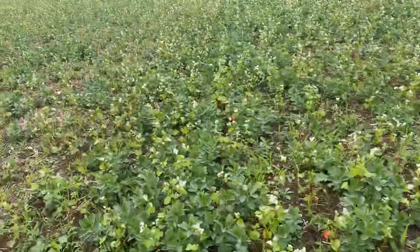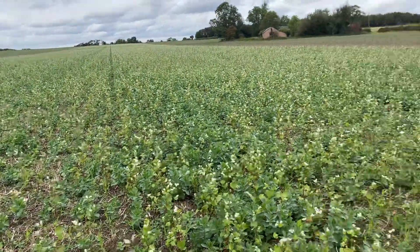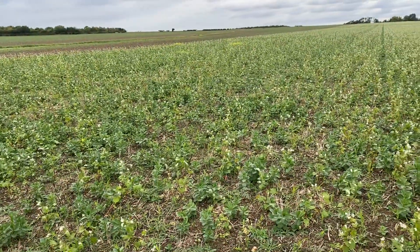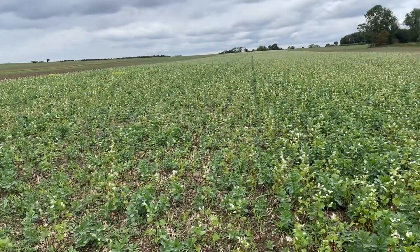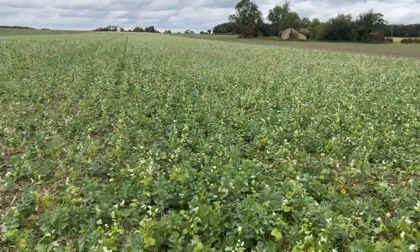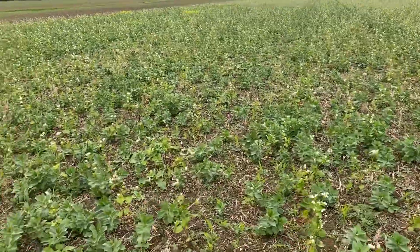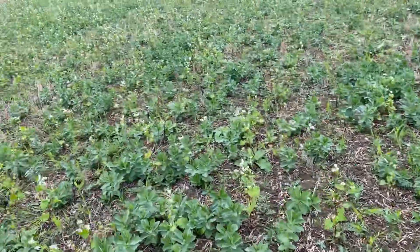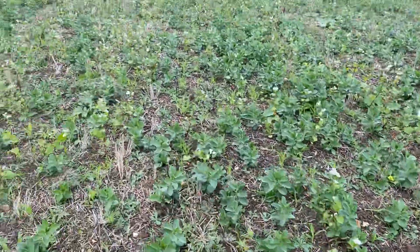There's a really nice establishment all the way across. We come to the line here — this side is with the standard leading tine using the A-blade, and on this side we've drilled it with our low disturbance setup. It's still a very good establishment and it's come in very nicely, but it's in 3-metre widths here rather than the 6-metre widths on the standard tine setup, and it hasn't got away quite so well. There's also a good amount of black grass growing — less competition, I suppose — which allows for more black grass to get away.